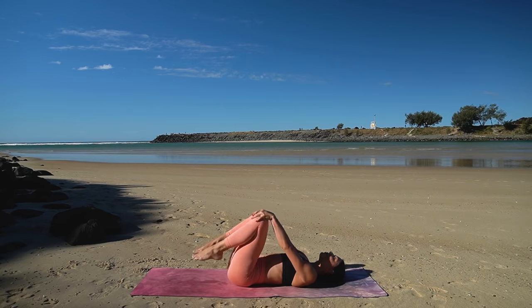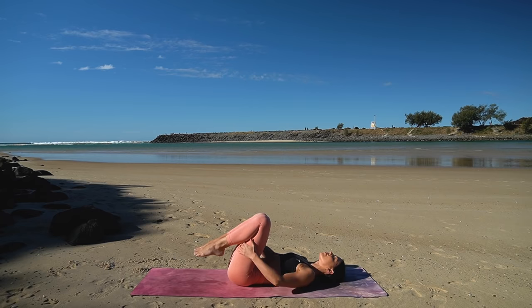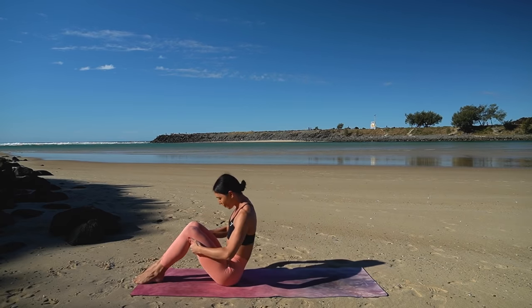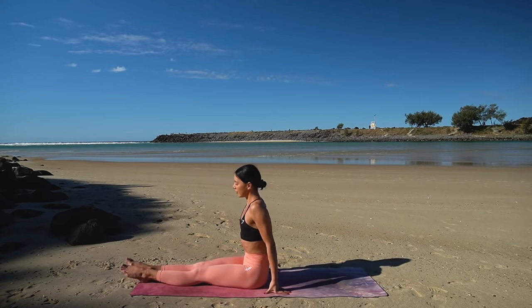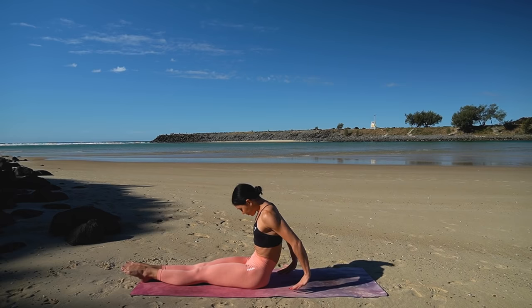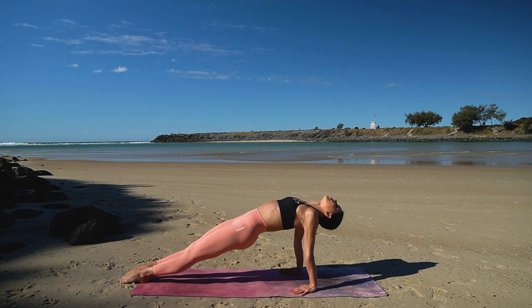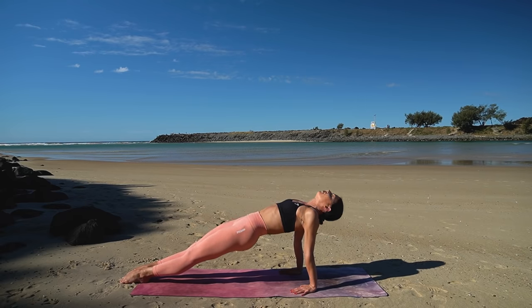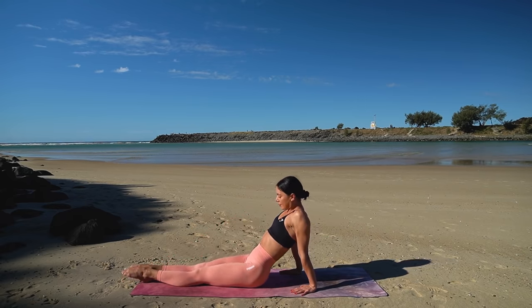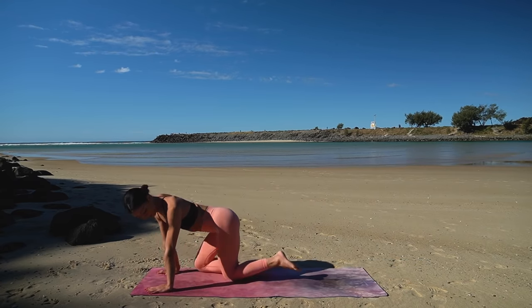Hug your knees in, rest your head and take a well-deserved rest. Rock yourself up now to a seated position. Extend your legs out long in front of you and place your hands underneath your shoulders. Lift your hips up, taking your gaze up to the sky or dropping your head all the way back, just to release any tension through your hip flexors. Then carefully lower your hips down and let's cross our legs and come down onto the front side of our body.